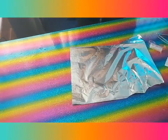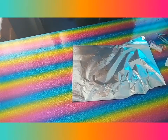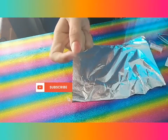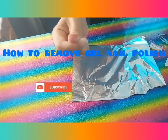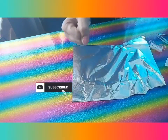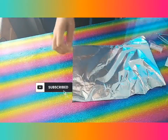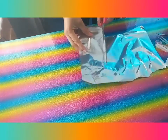Hi guys, welcome back to my channel Madam Beauty Vlogs. On today's video, I'm showing you how to remove nail tip extensions. I cut some already and now I need to remove them in an easy way, so let's get started.